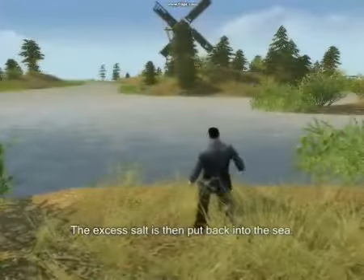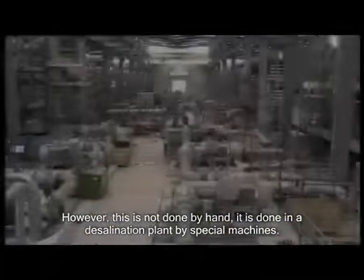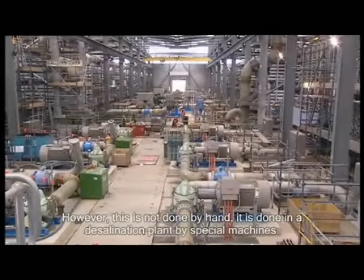The excess salt is then put back into the sea. However, this is not done by hand — it is done in a desalination plant by special machines.